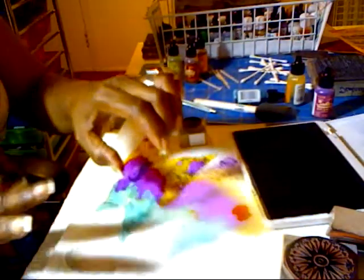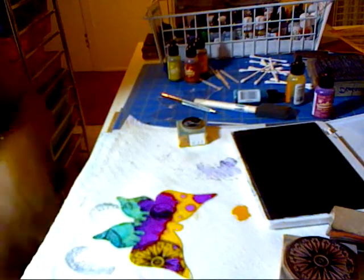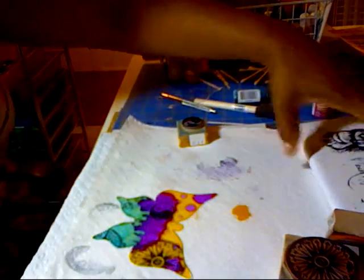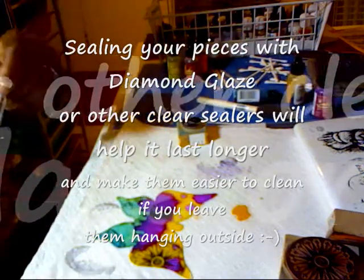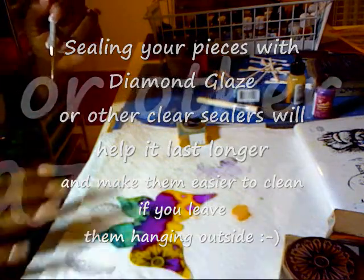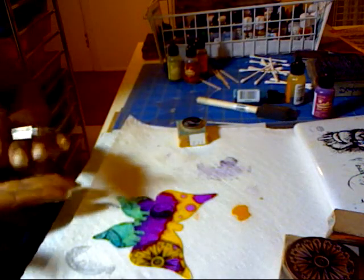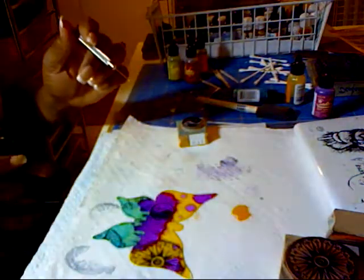So now I've stamped this up. My next move is to give it a good chance to dry — it doesn't take that long but you do want to give it a chance. Once it dries I'm going to coat it with diamond glaze. You really want to make sure it's getting dry so nothing smears around. You can either touch it — it might be a little tacky — or press it down on your paper tile like I did.